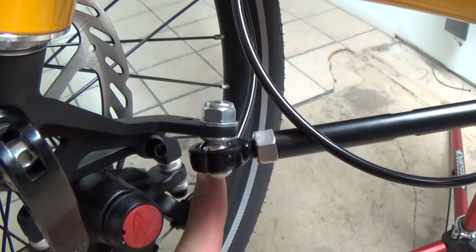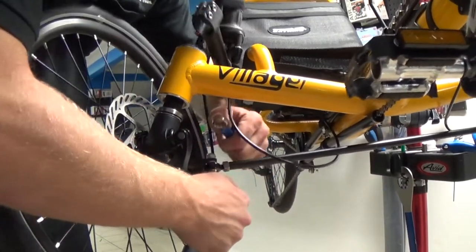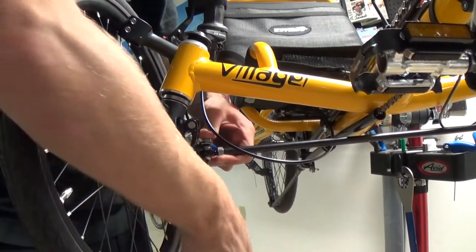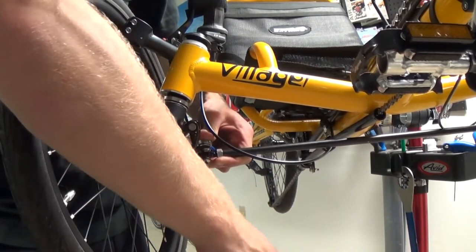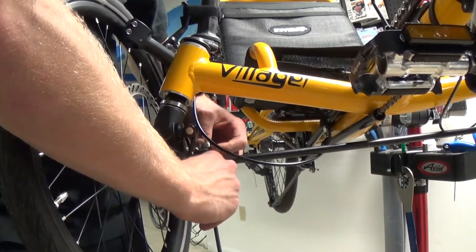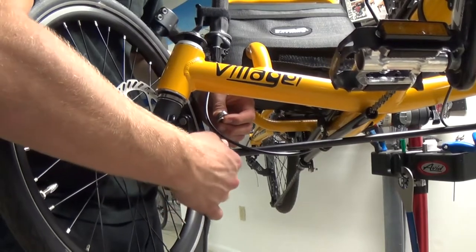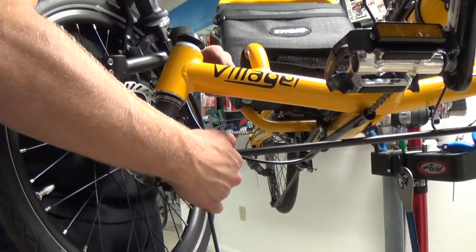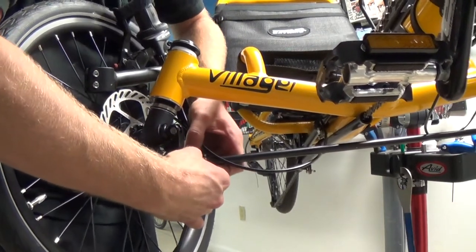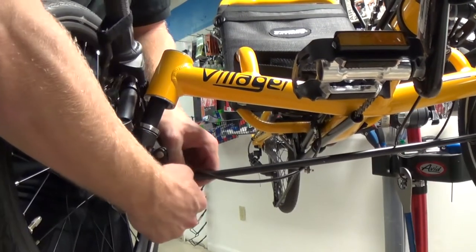Remove the tie rod bolt with the 5mm hex head and the 13mm box end wrench. Since I have the trike up in the air, everything is wanting to come apart already — if you've got it on the ground, the whole assembly will stay together. When you remove the tie rod bolt and nut, make sure you keep track of the washer, the bolt, the nut, and also the cone washer, because that is also very important.